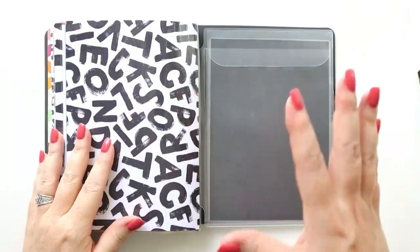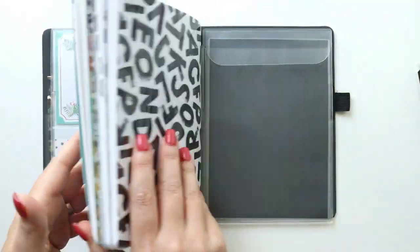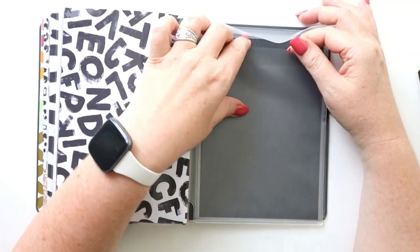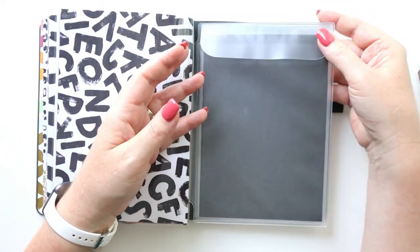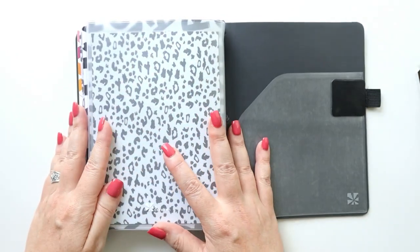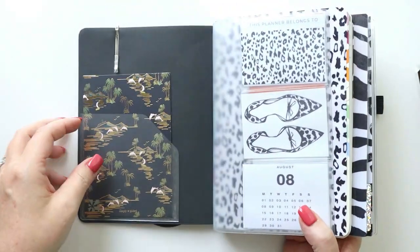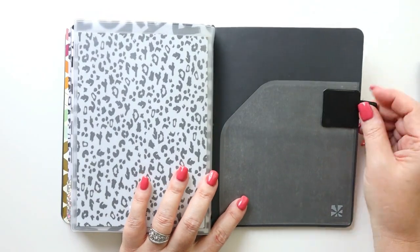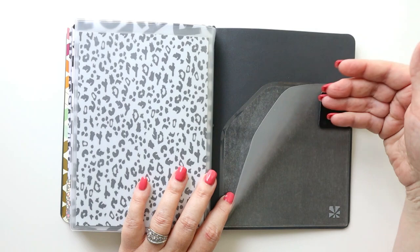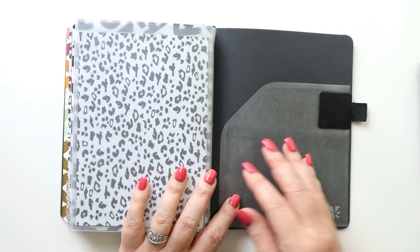At the back of the planner I have the reverse side of the card pocket folio, which has a large pocket for stickers, receipts, or anything I need to access quickly. I also added a piece of cheetah-print cardstock for a cohesive look when the planner is open. On the back cover I have the large Erin Condren sticky pocket and a pen loop I picked up on Amazon to hold my pen.